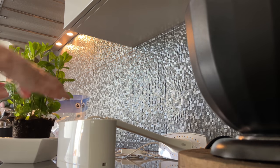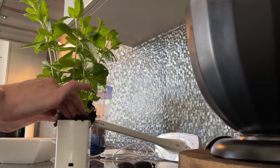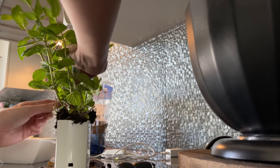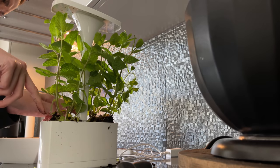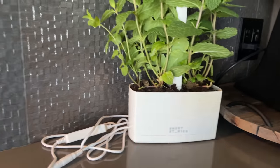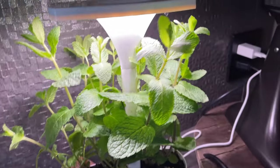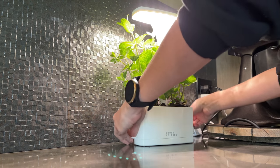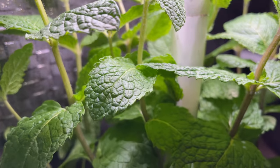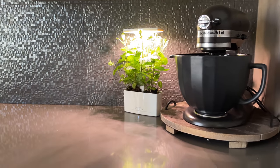I do not have a green thumb — I'm actually terrible with keeping plants alive — so I was hoping this could help me. At the grocery store I bought a mint plant, thinking fresh mint in the kitchen would be perfect especially going through a cleanse. The watering system is really cool — you water it from the top, the light has a timer, and it's a UV light so it actually helps the plant stay alive. The plant is still alive, so it's going amazing.